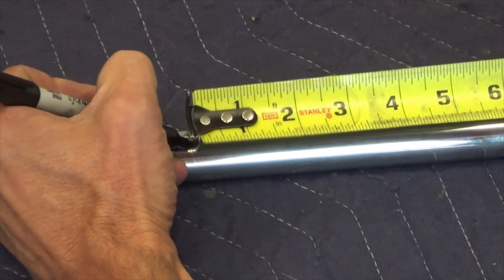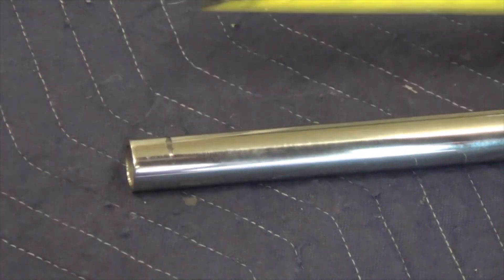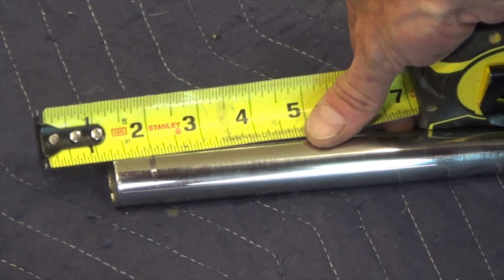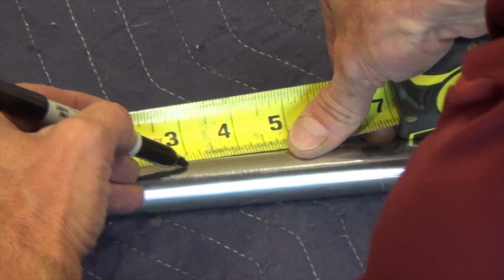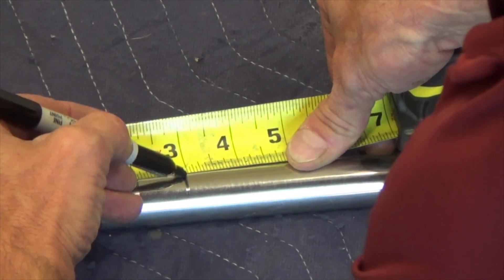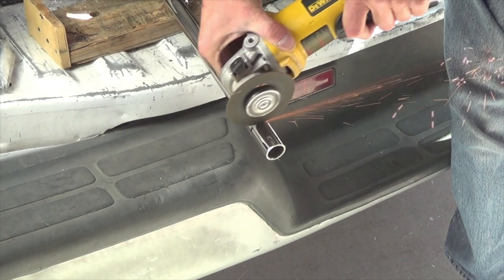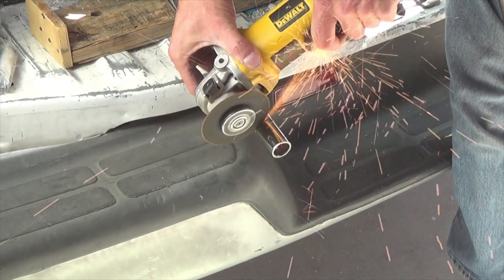Please note, both ends of the header support bar will have to be cut in order to achieve alignment. Measure from the center of either hole to the vertical fixed panel wall and deduct 7 eighths of an inch. Cut the header support bar, being sure the cut measurement is taken from the hole used in the previous step.